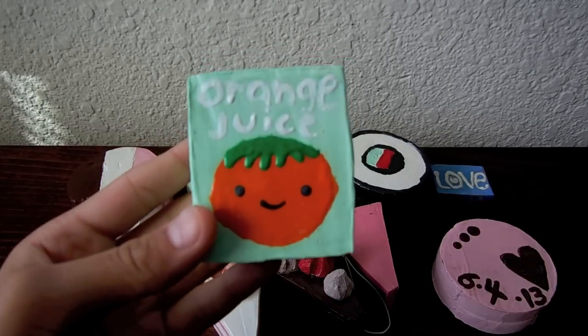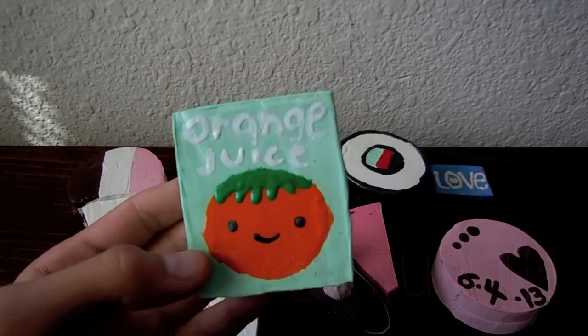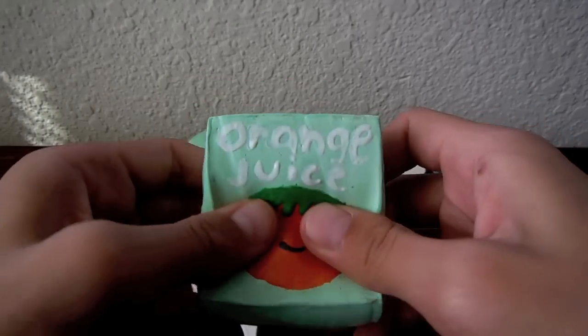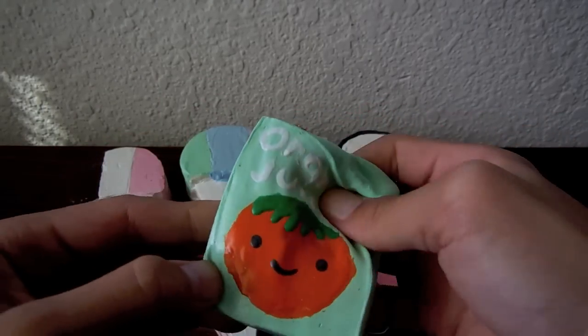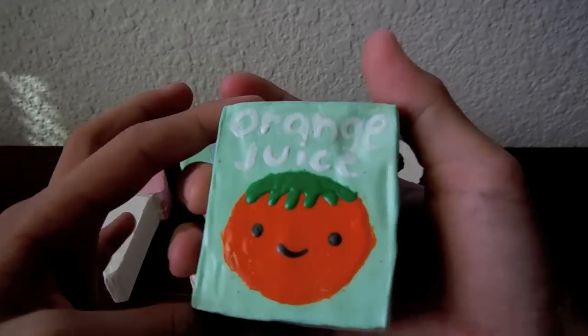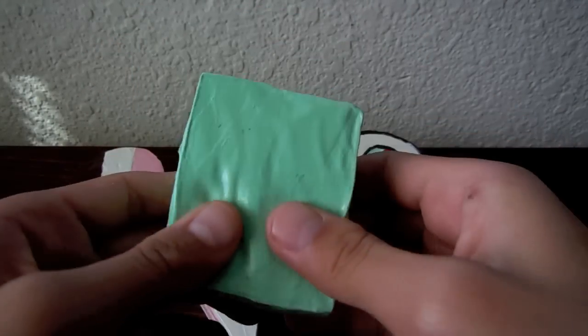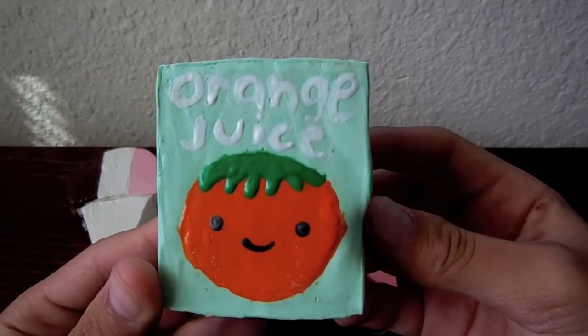The last one I have is this orange juice squishy inspired by Ketchup Gary. I really like how it kind of turned out, and it's really squishy as well. There is no nutrition label on the back. This is how it looks up close.